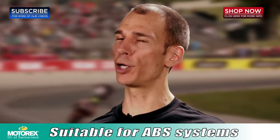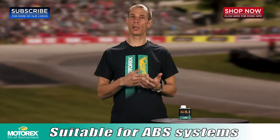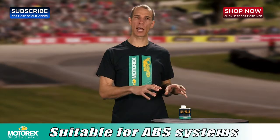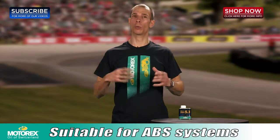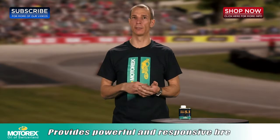If you have an ABS system on your motorcycle, don't worry — this brake fluid is for you. Being that your ABS system puts out a lot of high speed pulses, the low viscosity in this brake fluid ensures that your ABS system will work properly as it should. This will always ensure that you're going to have the safest and maximum braking from your system.